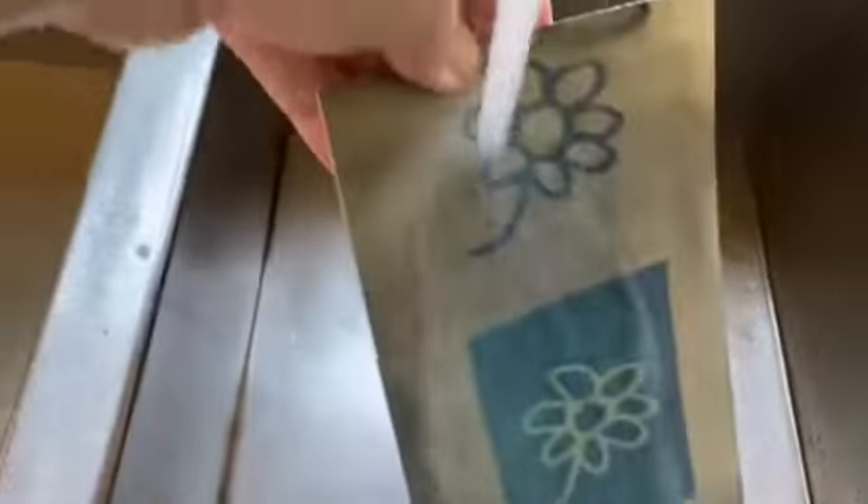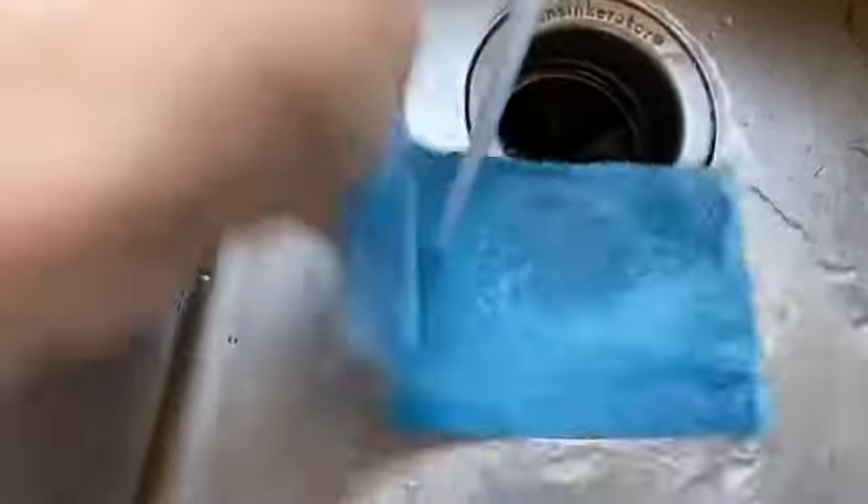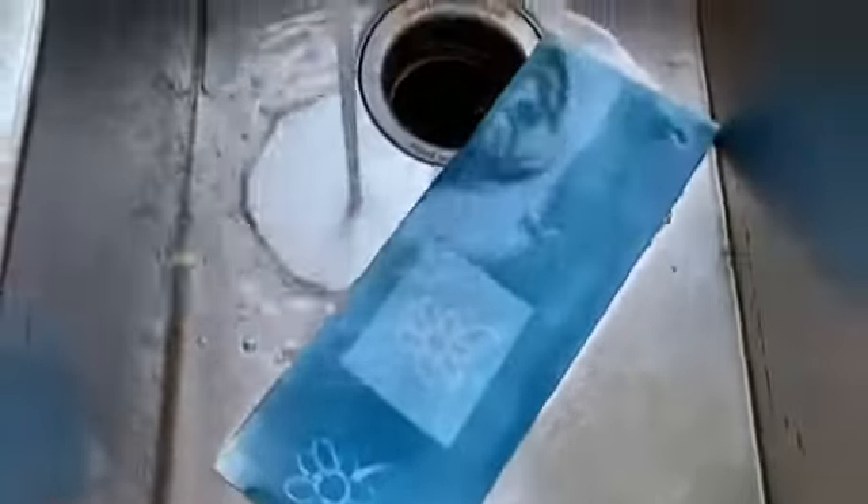I'm just going to take this, turn on the water, and rinse it. Cyanotypes are made with all-natural salts, so it's absolutely fine to wash this down the sink — it's also okay if you make these at the riverbank or the ocean; you can wash it there in fresh water. You can see how this is changing already. I'm going to block the sink so that it can soak a little bit.